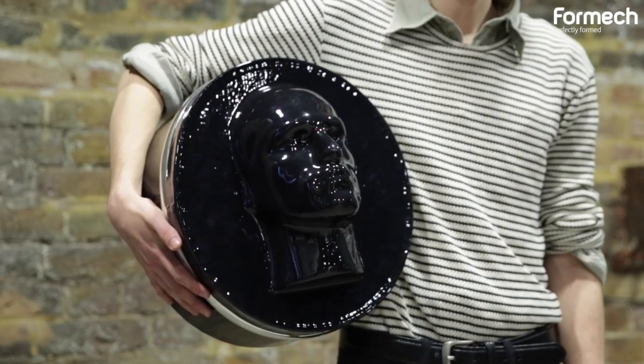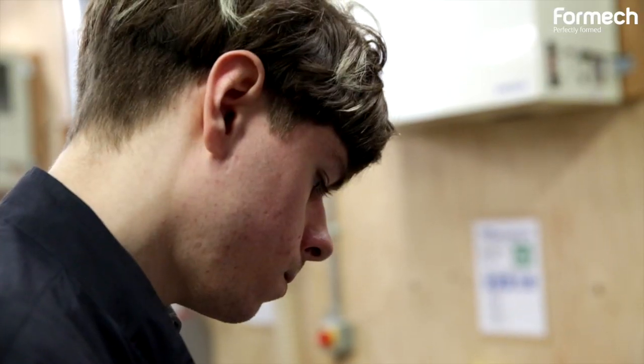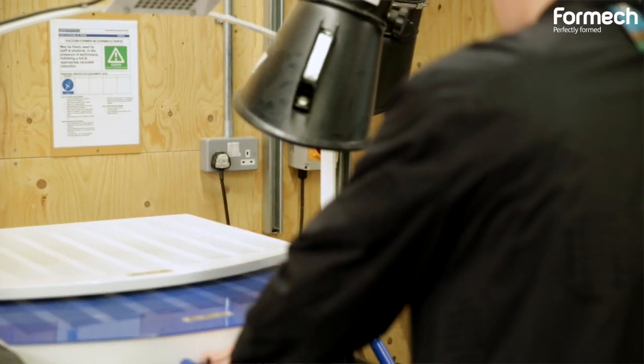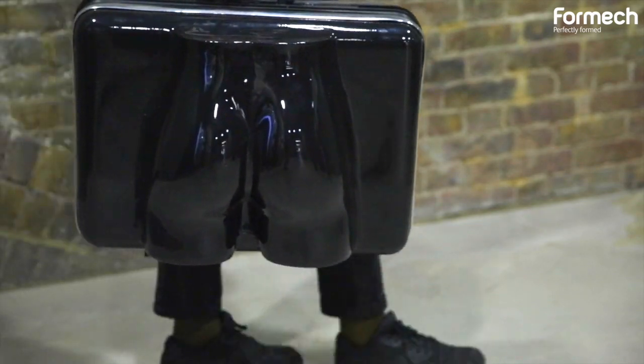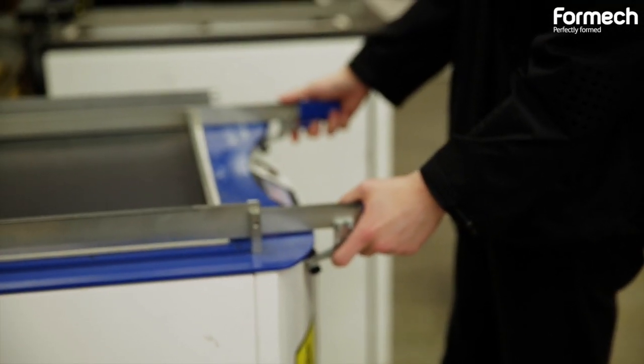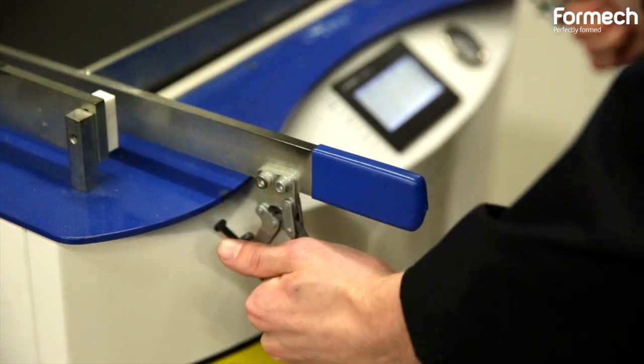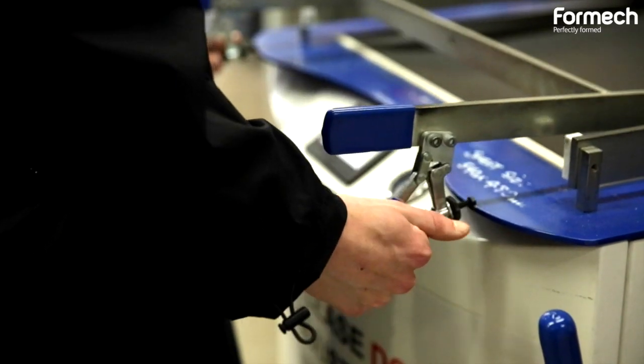I'm Stuart. I'm a student at Central St Martins and I study fashion design. I've been working with the vacuum forming machines to create various different bags and accessories. One of the things that I really like about using the machines is that they're really quick — it takes 30 seconds to a minute and you've got a form, so you can do lots of different experiments with it.